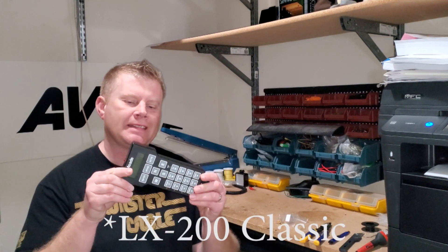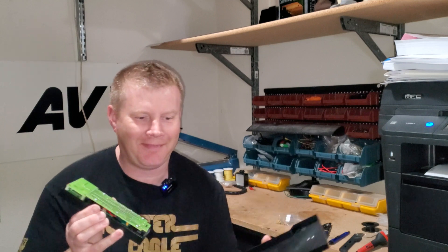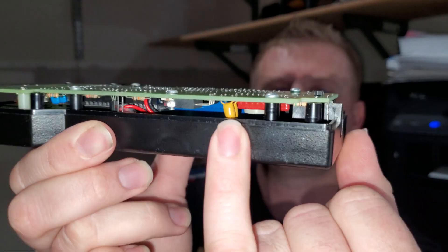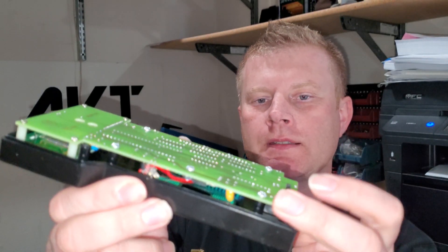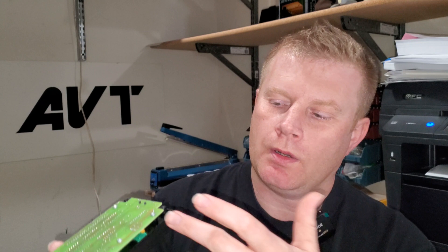The hand controller for the Meade LX200 looks like this — it's just screwed together. If you look inside, the capacitor I'm talking about that can fail is right in there where my pinky is — one of those yellow-orange type deals. There's also a ribbon that connects the motherboard to the screen or hand controller. If that capacitor blows — which could happen the very first time you turn it on after years of sitting — it will actually burn through that ribbon. There's a guy who makes replacement ribbons available, which is really cool.